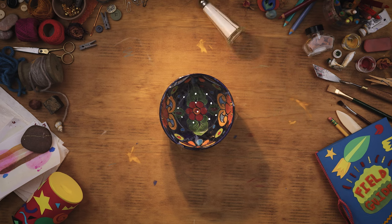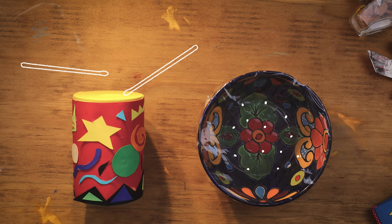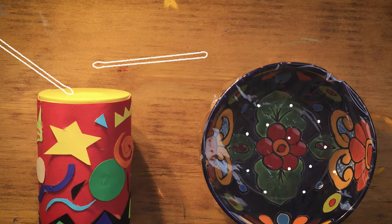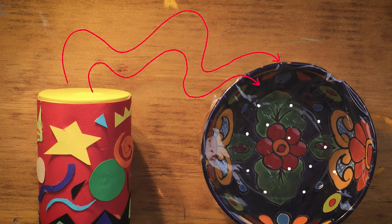Now for the trick. Play your new drum right next to the bowl. If you look closely, you'll notice the grains of salt dance. Sound waves from the drum travel through the air and hit the bowl, making the salt on top of it move.